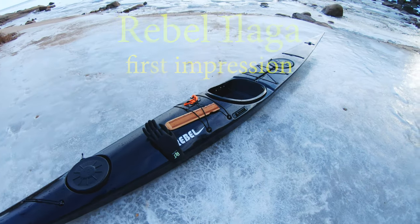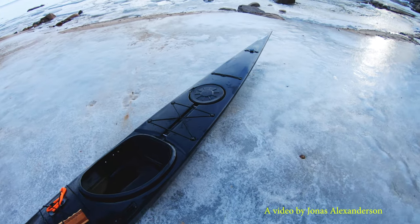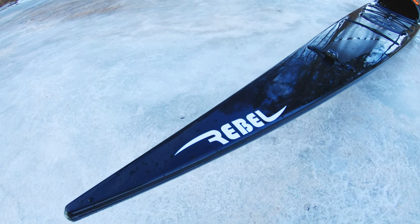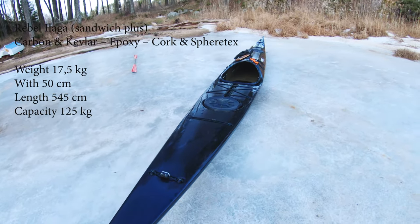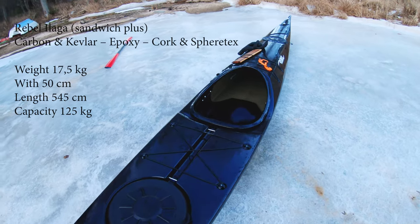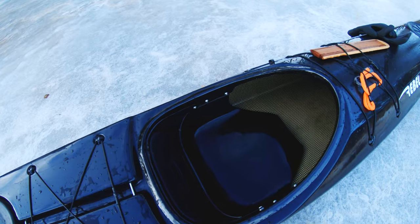I've got myself a new kayak. It's a Rebel Ilaga that I'm gonna use mostly for rolling. It's a more narrow and lower kayak than my Anasakuta. I hopefully can make some rolls a little bit easier with this one, and it's always nice to try something new. I have three Valley kayaks already, so it's nice to have another brand.